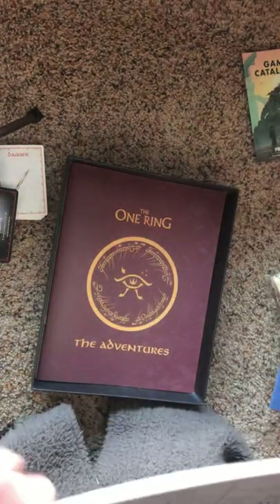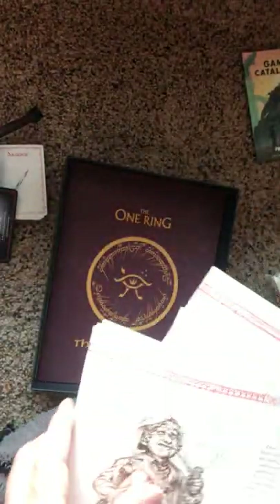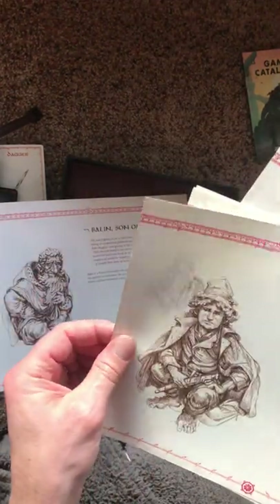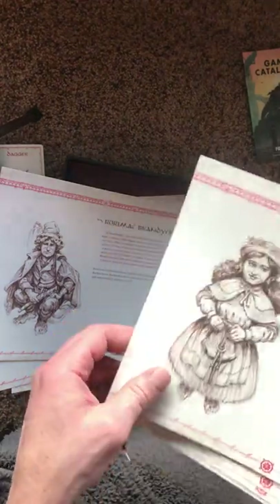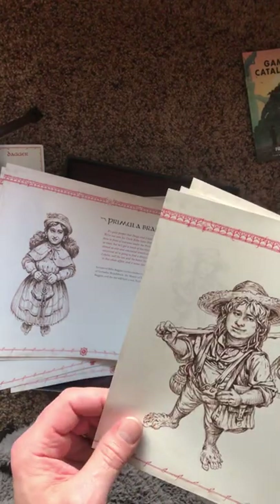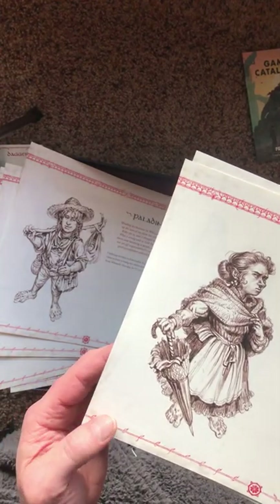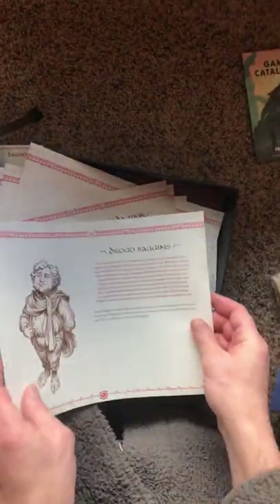We have some NPCs. Look at that — Drogo Baggins, Bilbo Baggins. Yeah, these would be the patrons: Balin son of Fundin, Rory Mac Brandybuck, Primula Brandybuck — and of course she and Drogo Baggins have Frodo — Paladin Took the Second, the father of Pippin, little Belladonna Bracegirdle, who of course marries those Sackville-Bagginses later, and Esmeralda Took, the mother of Merry Brandybuck. That's just fantastic.